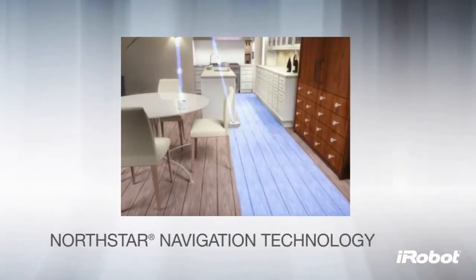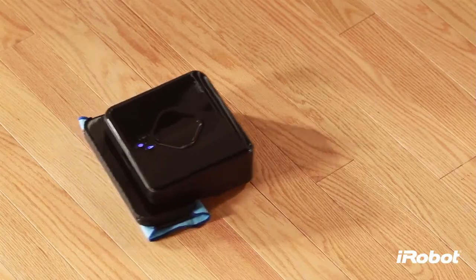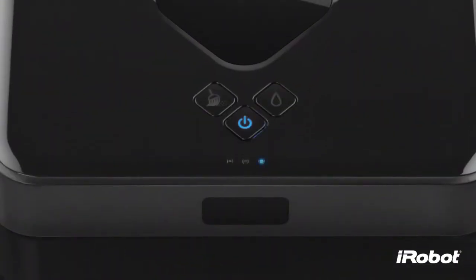The cube acts as a beacon, emitting a signal that guides Brava's cleaning. Once Brava starts cleaning, it tries to establish a connection to the North Star Navigation Cube, indicated by one flashing blue light on the navigation system indicator.